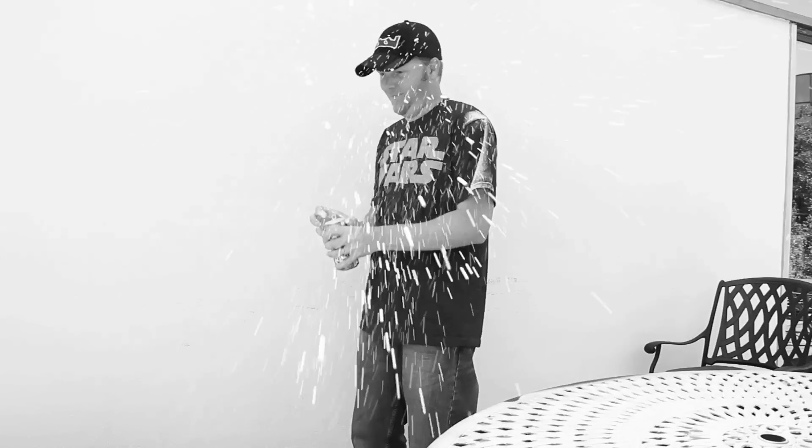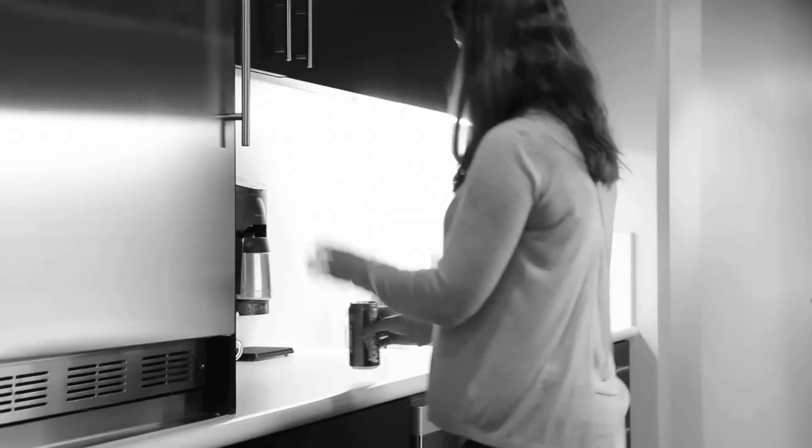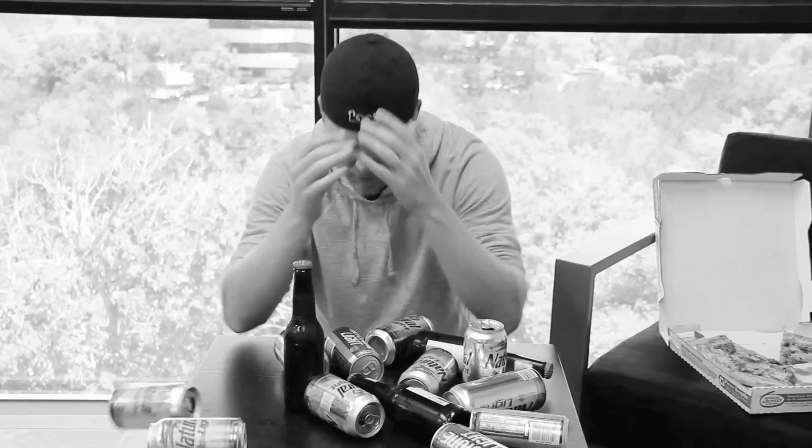Are you tired of those pesky, hard-to-open beer cans? Ladies, are you suffering from broken nails? Are empty bottles and cans turning you into a hoarder? There's got to be a better way.